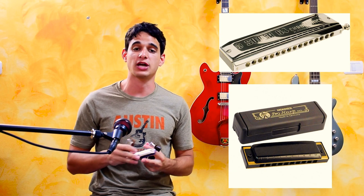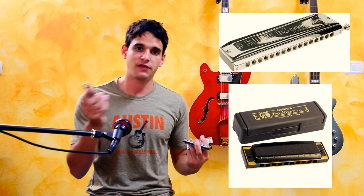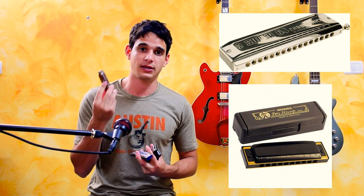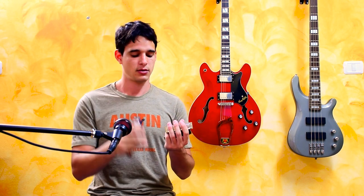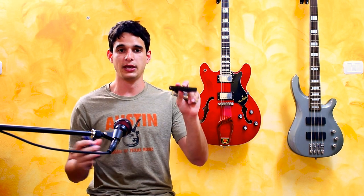The first thing that is very important to understand is that harmonicas can be split into two categories: chromatic harmonicas, which can play all the notes, and diatonic harmonicas, which come in different keys. If you only have one harmonica, it's most likely to be in the key of C, but you can also get harmonicas in any other key — for example, this one in the key of G, and also this one in the key of E.